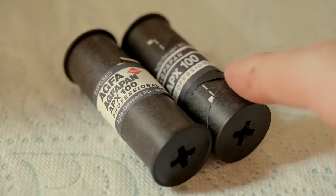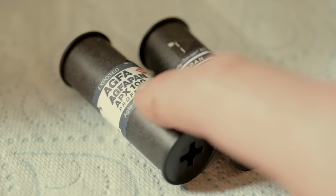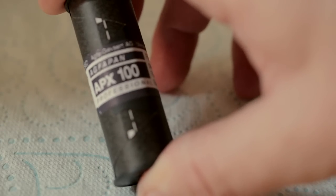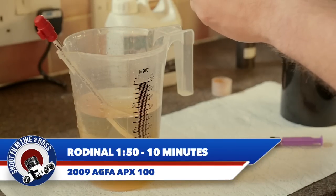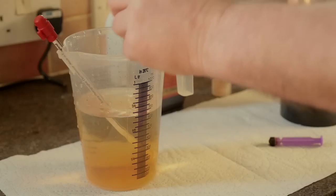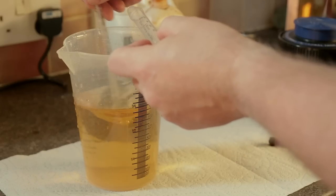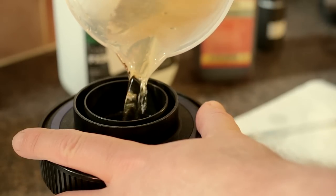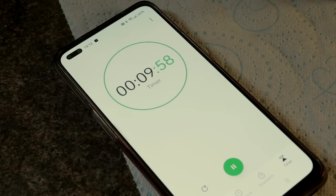Here's the moment of truth - I've got both films exposed now. This is the one I think is older, and this is the 2009 one. I'll show you the paper backings once these are developed, but first let's develop the 2009 one. I'm using Rodinal at 1 part to 50. I looked on the Massive Dev Chart and that's given me 10 minutes of developing time. I'll give it 15 seconds of inversions to start, then five inversions every minute. In goes the Rodinal - development started.